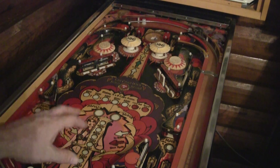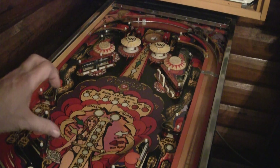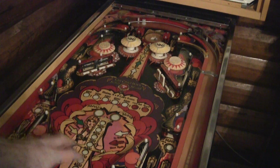This is not your typical version of the game. This is a really beautiful minty version that I pulled out of somebody's garage many years ago. It's been sitting up here in this cabin that I've got.